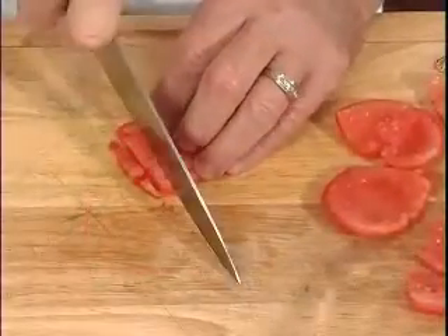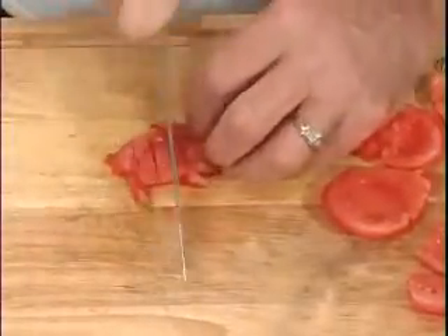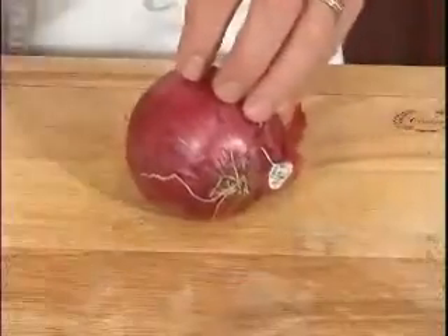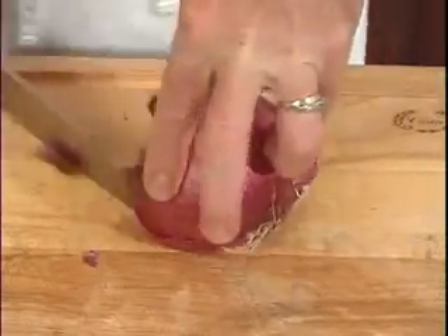Next we'll do a thin slice using a rolling chop, then turn and make a fine dice. The recipe also calls for some sweet red onions, so we're only going to remove about a third or a quarter of it.